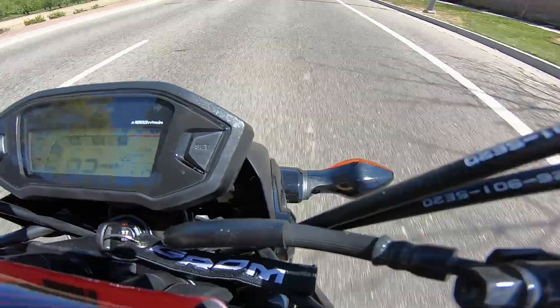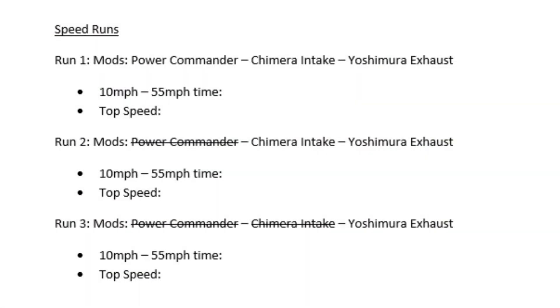We will be doing a total of three speed runs. Each will measure a rolling 10 to 55 mile-per-hour time and a top speed reading. The first test configuration will be exhaust, air intake, and Power Commander 5. The second configuration will remove the Power Commander 5, and the third will remove the Power Commander 5 and the air intake — so just an exhaust, no other performance mods.